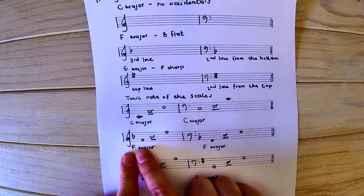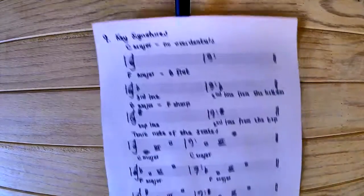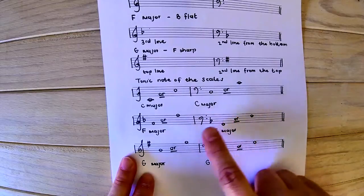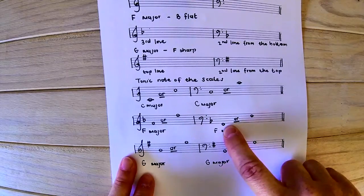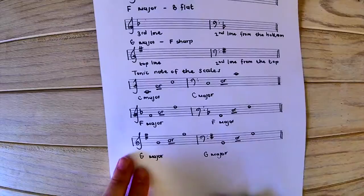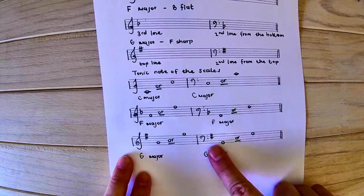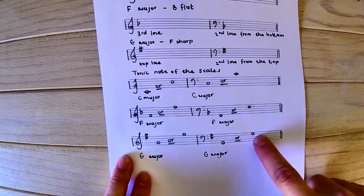For F major in the treble clef, we add the key signature at the front and write F on the first space, or at the top line — every good boy deserves fruit. For the bass clef, we again add the key signature. For G major, the treble clef notes are just touching the stave or going through the second line from the top. For the bass clef, G sits on the second line from the bottom, or just touching the stave at the top, with the key signature added.